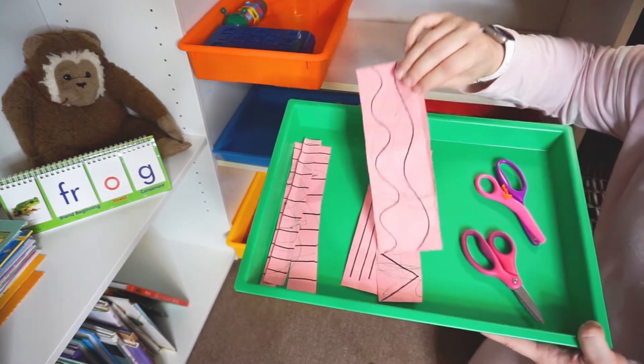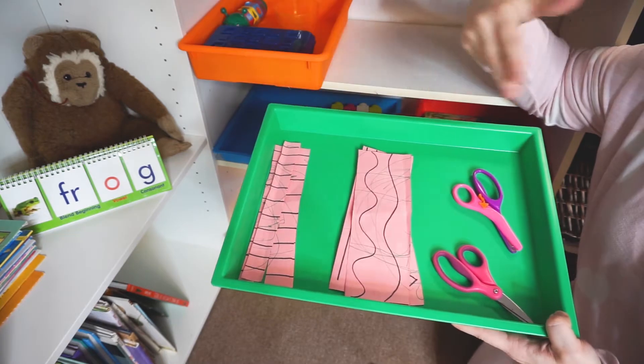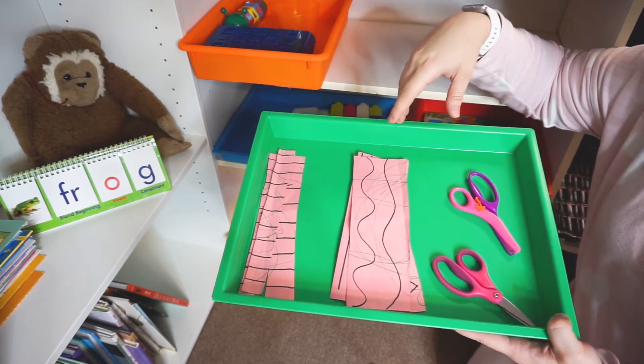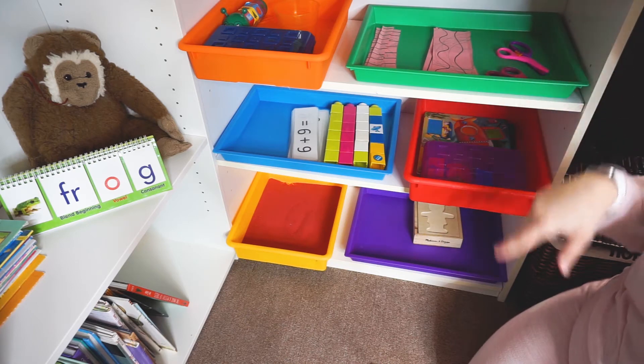For Viviana, because she's older, the goal is for her to go down each line and cut according to it. This is super easy to make — I can just make a new one every single day using scrap paper they've already scribbled on. You can also save all the cut pieces and use them for gluing activities or confetti later.